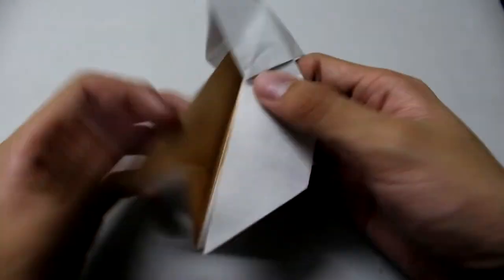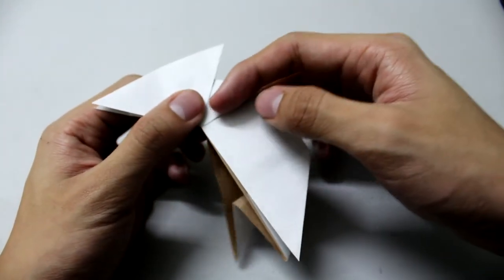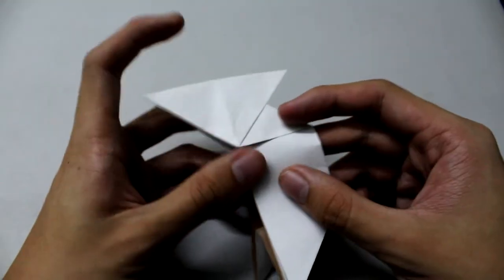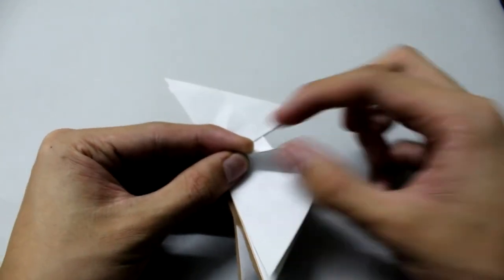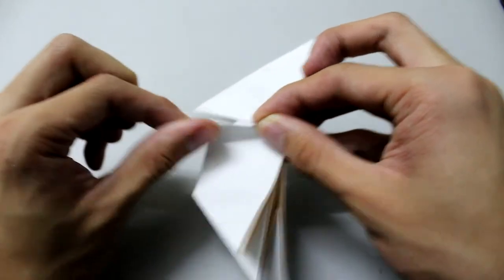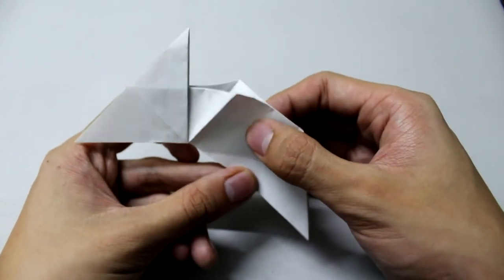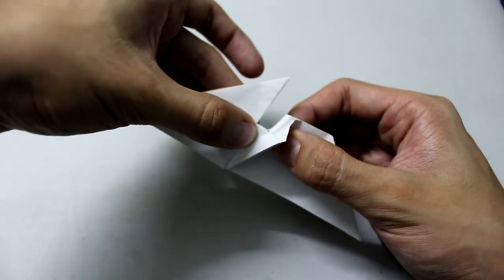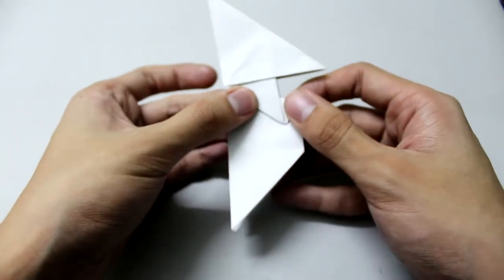Now we're going to make a frame fold — the fold will align with this edge here. Put your finger underneath and make the mouth fold, then do the same fold here. Hold the model right here, hold this, and just push it until it looks the way you like.